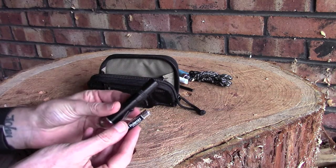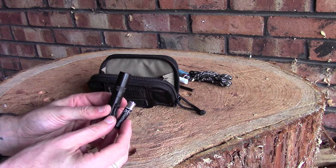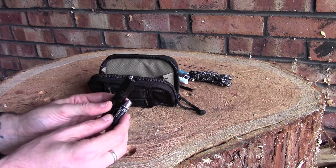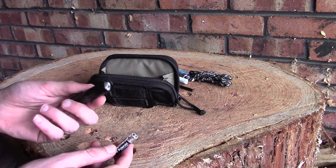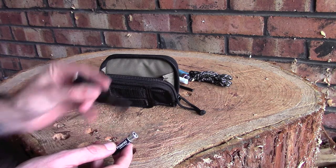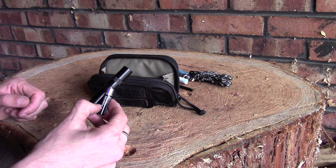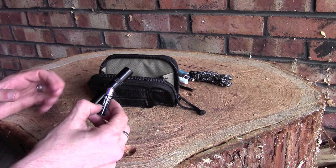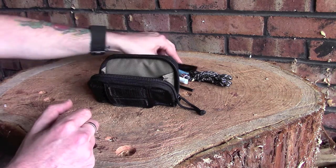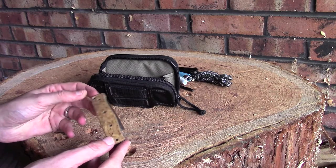I've got a small torch and a battery — I always carry a torch when I'm out bushcrafting. There are some areas I go that have natural cave formations, and it's always useful to have a light. Even if you find a rabbit warren or the boles of trees with little holes under the roots, you can shine your torch in and see what's going on.